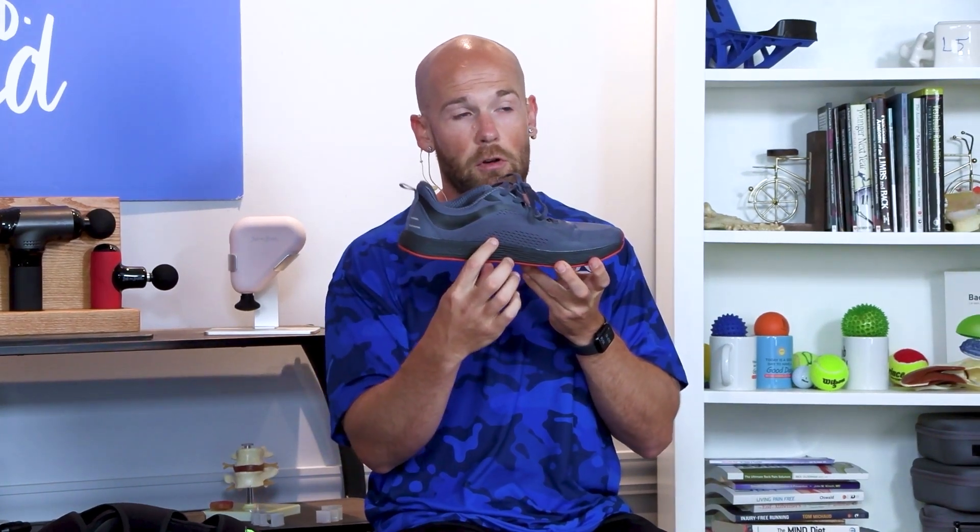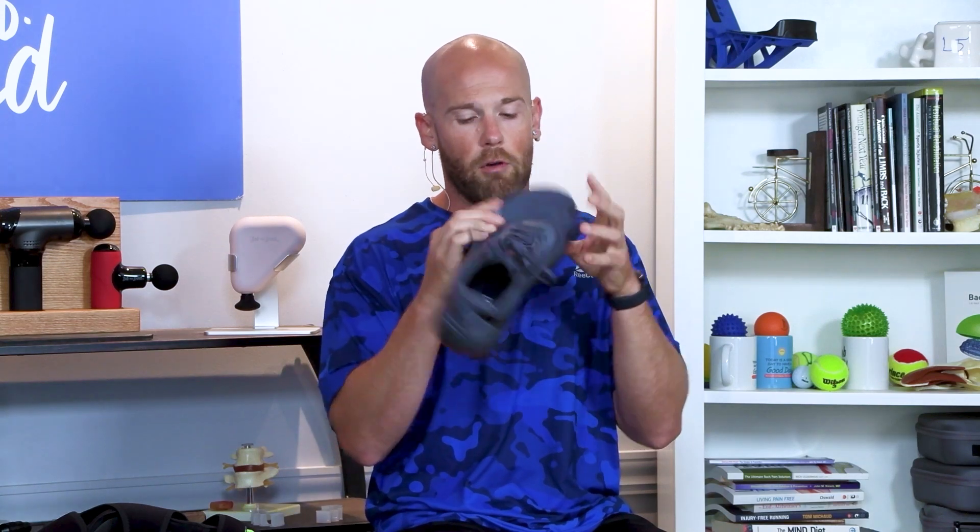Another option — this is still zero drop, but as you can see there's much more cushioning. So get what feels good for you. Just make sure it has a wide toe box and zero drop; that should help restore the blood supply to your plantar fascia and help that issue.